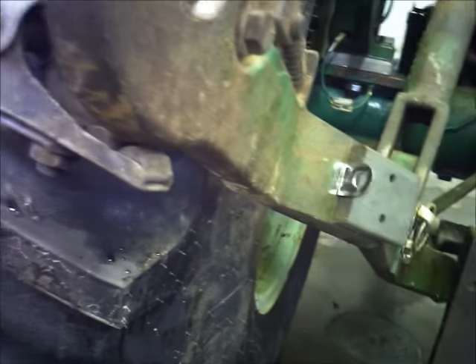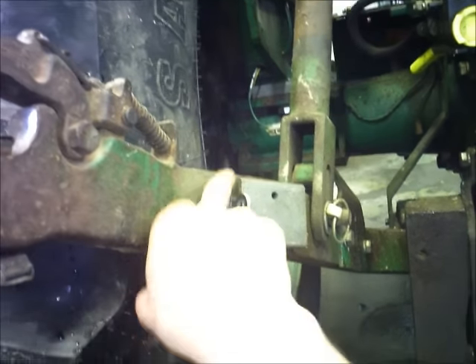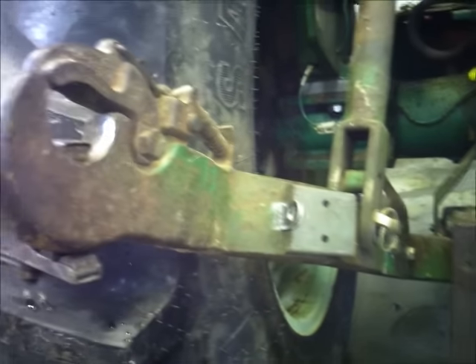I ground all the powder coat off of the tabs because it's just going to burn off when I weld it anyway. I got it marked out on the arms where I wanted them, and then I got a magnet to hold it on there while I tack it.